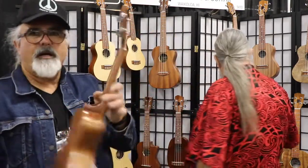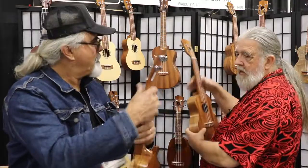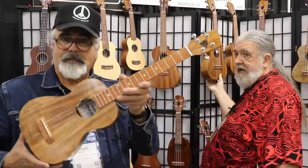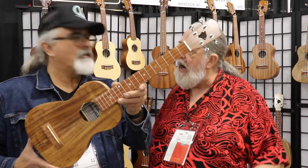That's beautiful. Really nice enclosed tuners. That's the long neck, actually. So this is a tenor long neck — it's got a baritone scale on a tenor body.